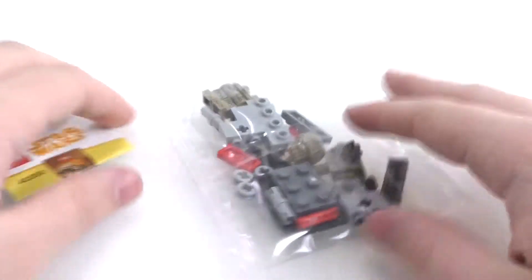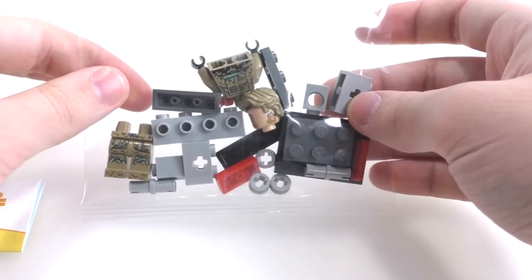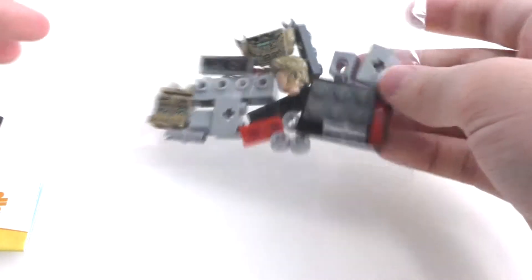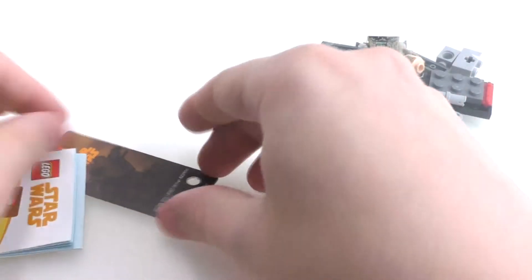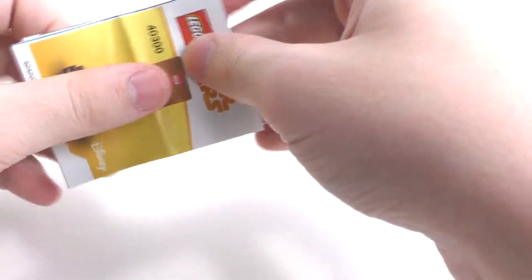So there are the contents of the polybag. We get one unnumbered bag right here, which has pretty much most of the pieces used to build the set. We also get this very cool display piece for the back, which I'll show when I actually attach it to the rest of the set. And then we have the instruction booklet right here, which can unfold.